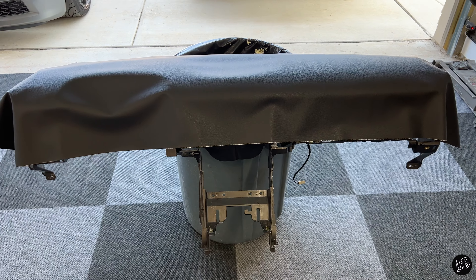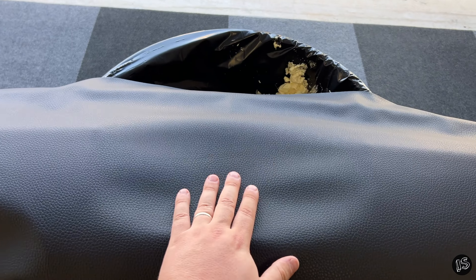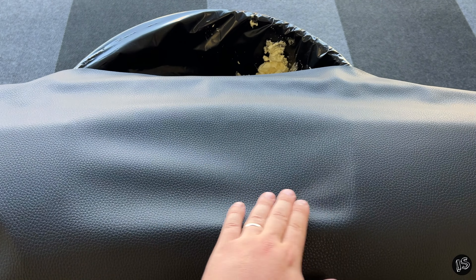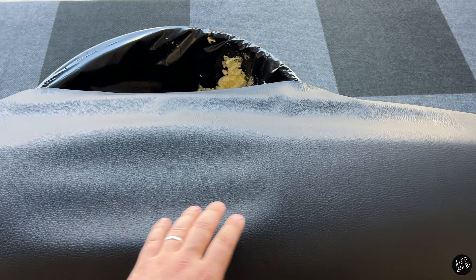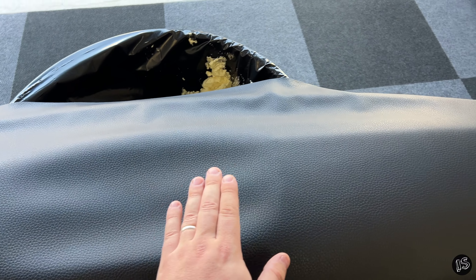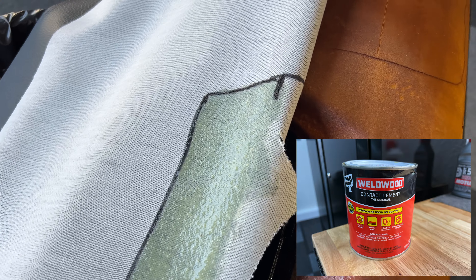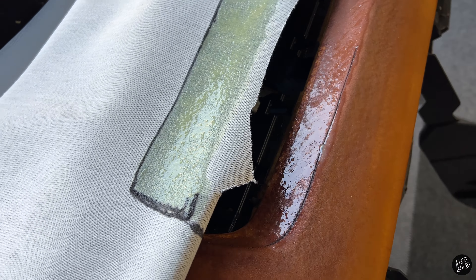Now that the material is cut and draped over the dash, I can see what I'm working with. I'm going to be very systematic in the application of the adhesive - start in the middle and work my way out right, then out left, because the middle is going to be the hardest part since it has this recess down here that needs to be covered. I want to use the stretching capability of the vinyl first to fill that, because it'd be really hard to stretch this once it's already stuck on the sides. I'm going to have to be really patient with this process.